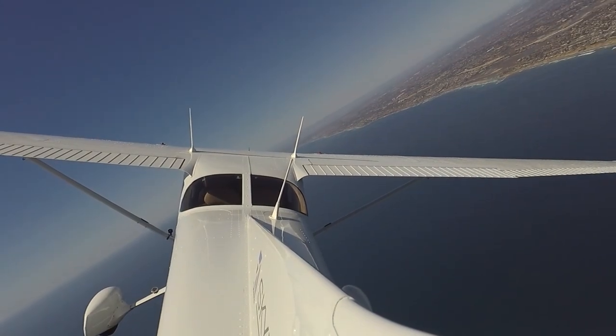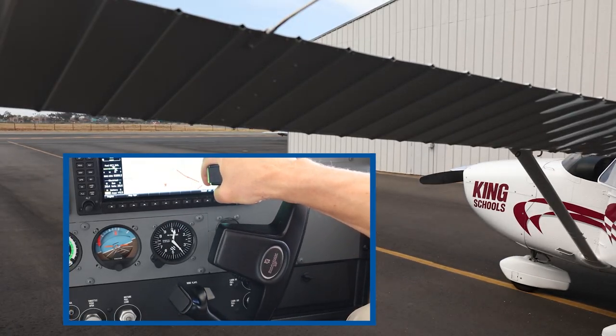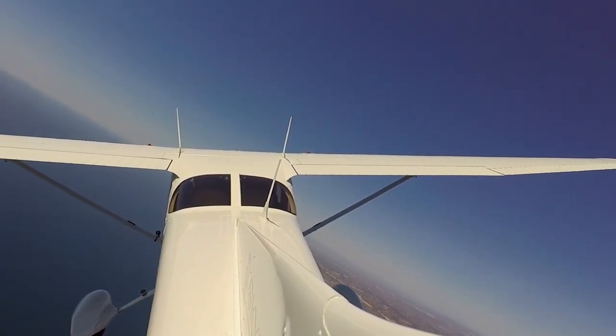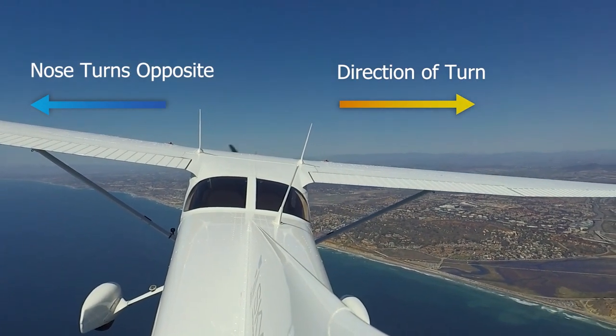When you turn an airplane, you bank the wings, and that tilts the lift in the direction you want to turn. To put the airplane into a bank, you use the ailerons — the movable control surfaces at the back of each wing. If you turn the wheel to the left, the left aileron moves up and the right aileron moves down. That difference changes the lift on each wing and causes the airplane to bank to the left. Now, when we bank the airplane, aerodynamic forces cause the nose to want to go in the opposite direction of the turn — we call that adverse yaw. That's where the rudder comes in.